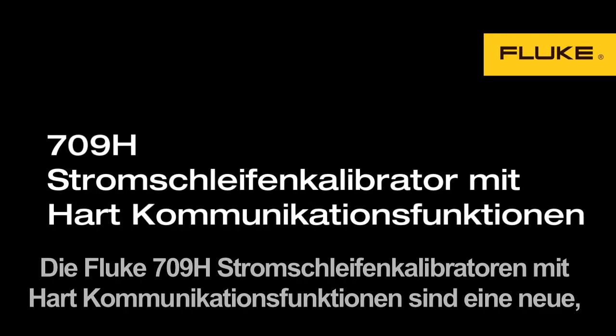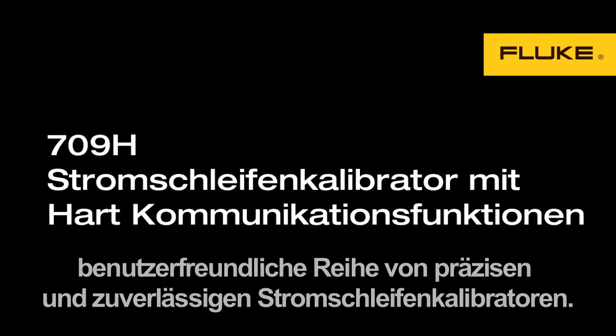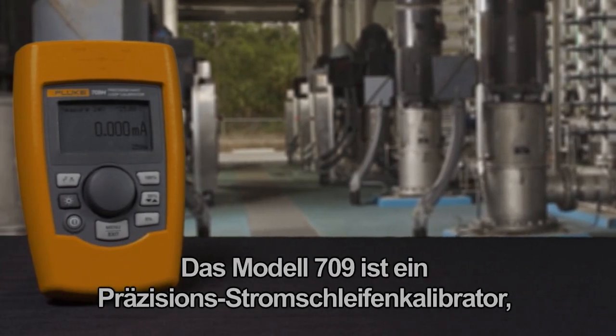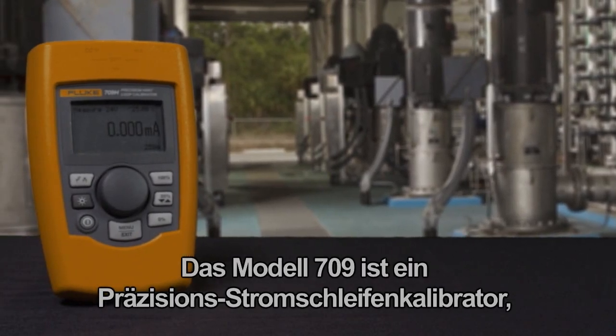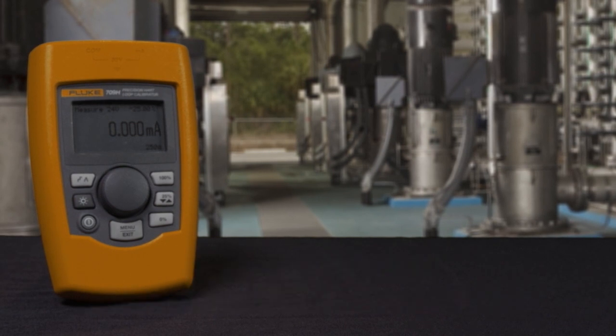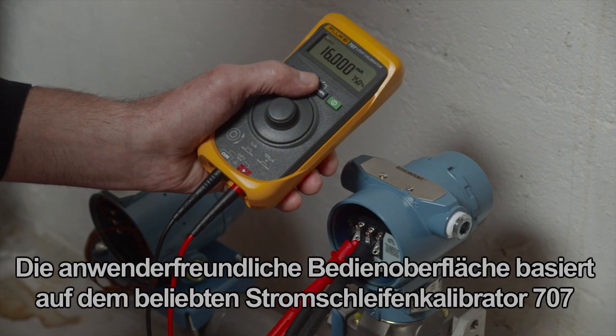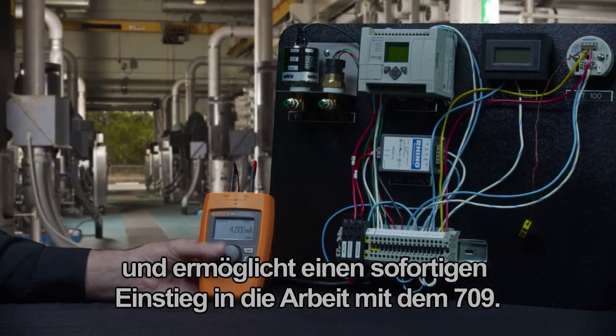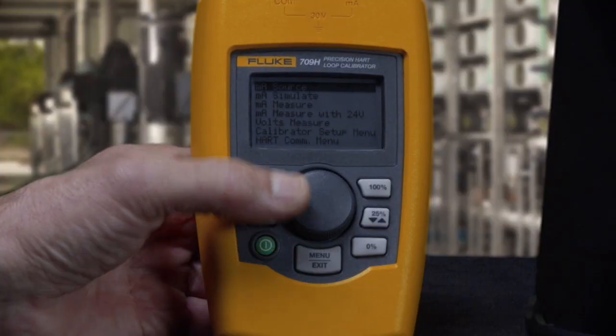The Fluke 709 loop calibrators are a new, easy-to-use family of accurate and dependable loop calibrators. The 709 is a precision loop calibrator, and the 709H adds HART communication. The simple user interface, based on the popular 707 loop calibrator, enables users to pick up the 709 and get right to work.